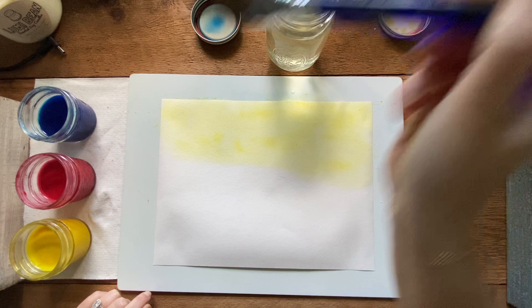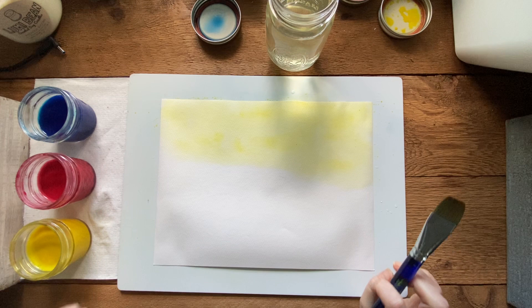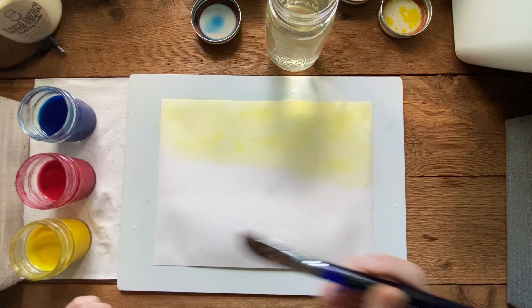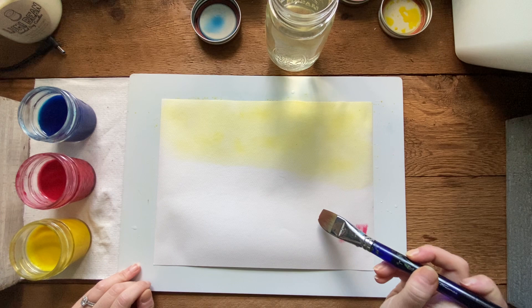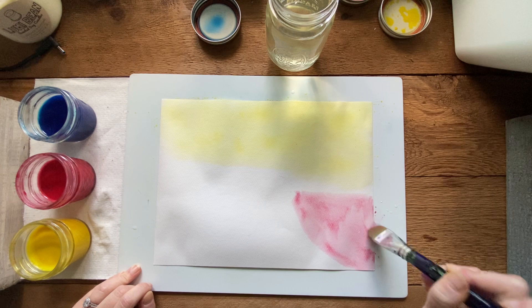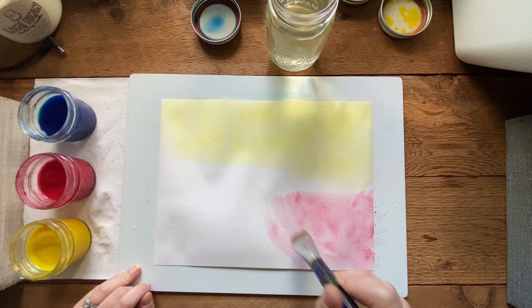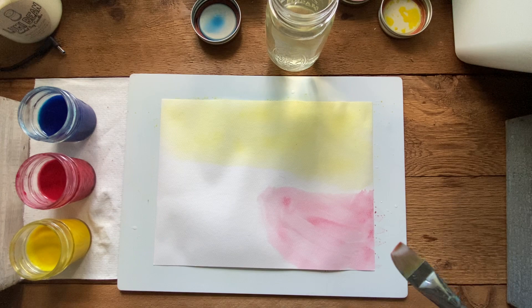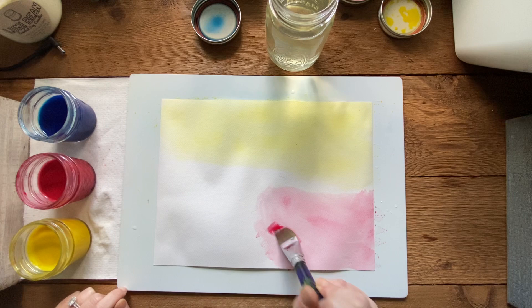I'm done with yellow for now, so I'll wash my brush. Next is red - dip your brush in but don't stick it all the way to the bottom. Tap the side so it's not super wet since we already wet the page. Start red in the bottom corner and pull it over about halfway. Don't go up into the yellow yet because we don't want to start mixing colors until the red is in completely.